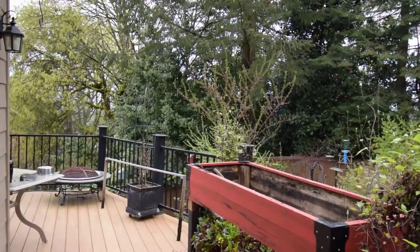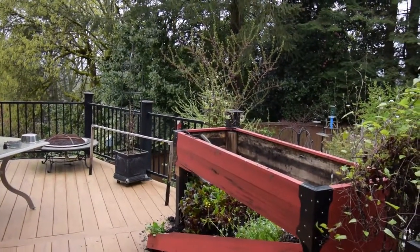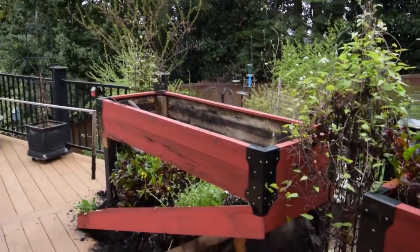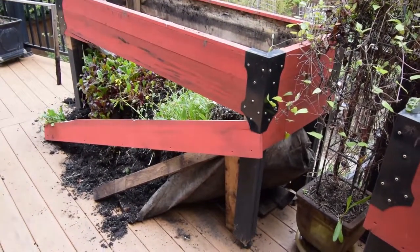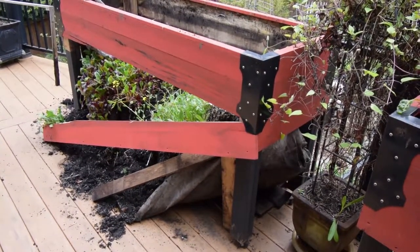So as you can see, the garden box — we got a lot of rain this last week and it decided to drop the bottom out of it. I'm glad this happened now instead of when I had it fully growing this summer.